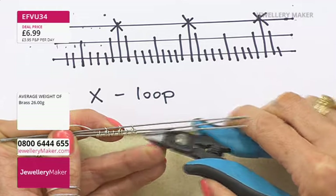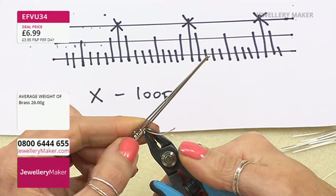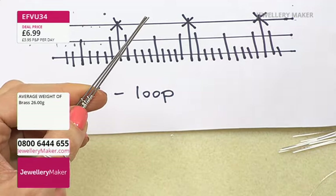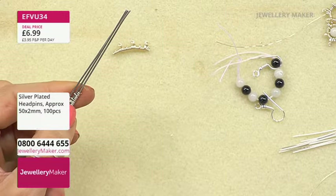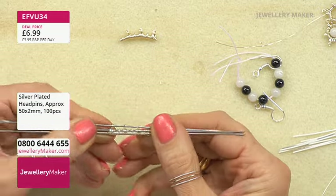I can stop there. Snip that off — lifting it up and snipping — and we've got something that looks like that at the moment.